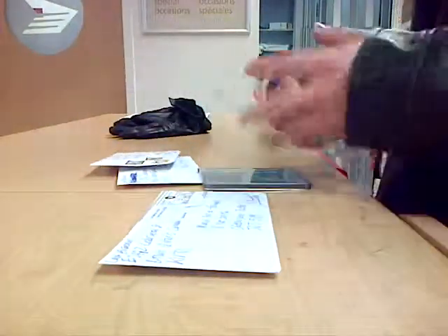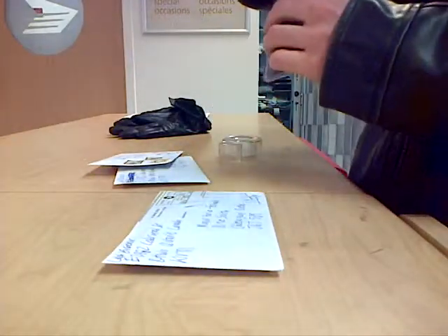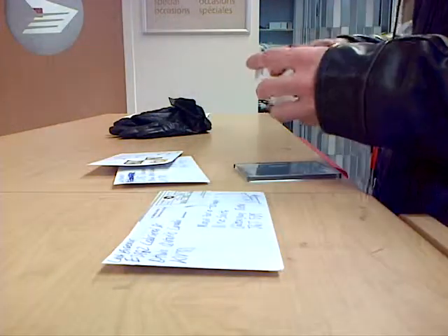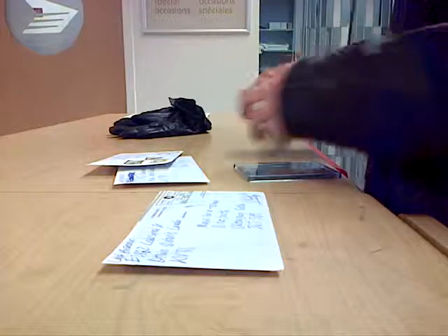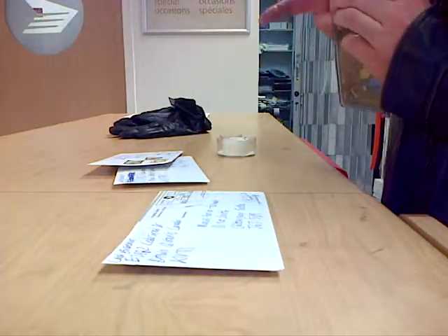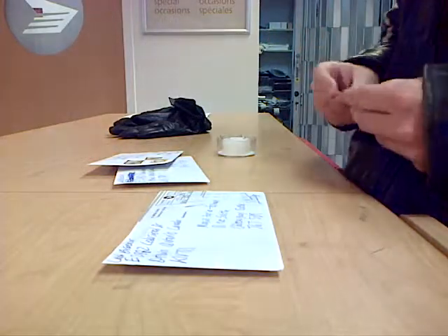Last but not least, Marcus. We're going to tape the top of all these ultra-rares before it ships off. There we go. I'll do it the other way as well, just to be safe. There we are.